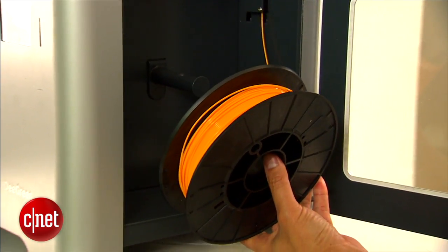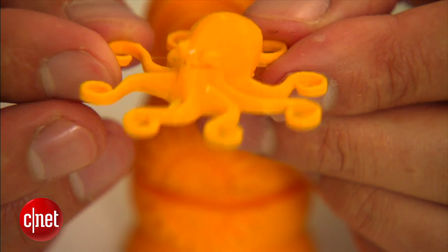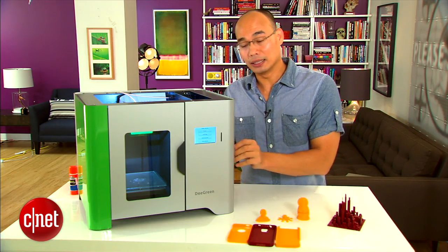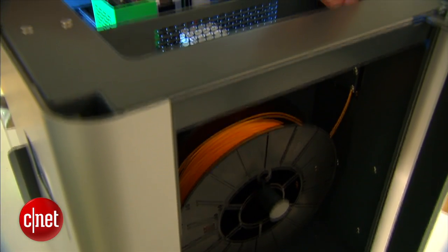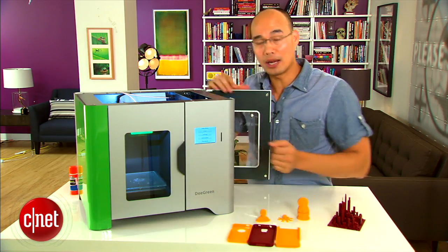Basically, 3D printing is when you melt plastic string like this here — called filament — and form that into a 3D object. You run the string of plastic from right here through this tube into the print head, which will melt and extrude that on the platform underneath.